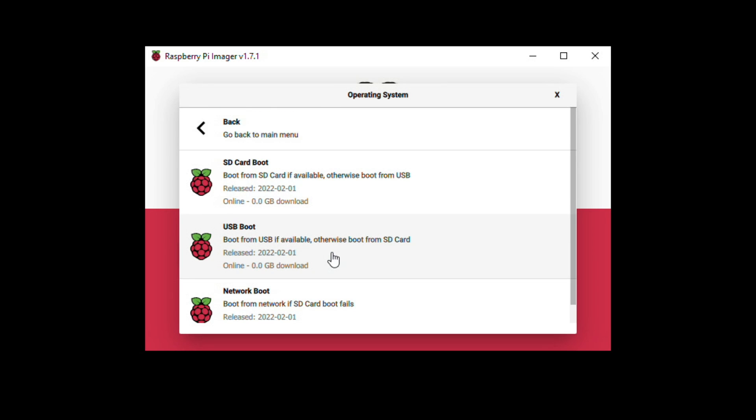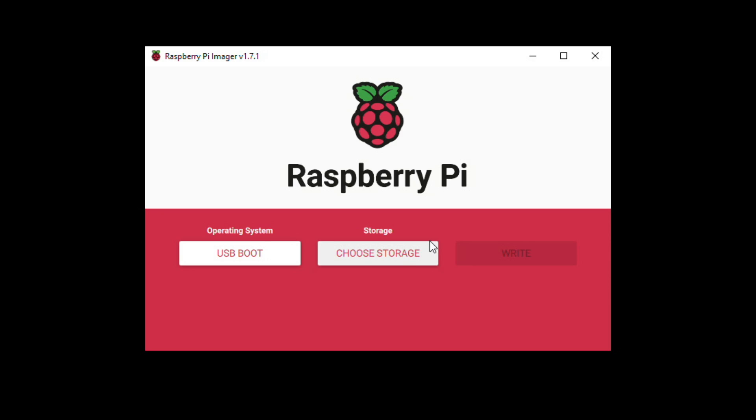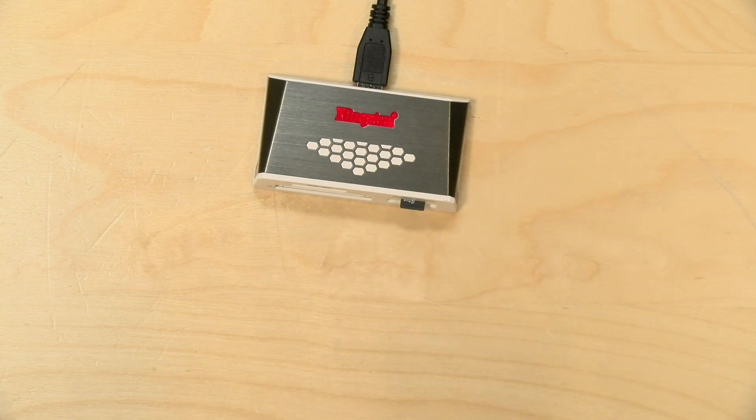These images instruct the Raspberry Pi how to boot itself up. There's an SD Card Boot option that looks for an SD card first, then falls back to USB. There's also one that boots from USB if a drive is attached, otherwise going to the SD card. I'm going to go with the USB boot option so this device always boots from the hard drive. Note that this next step will wipe the SD card, so copy off anything important first.